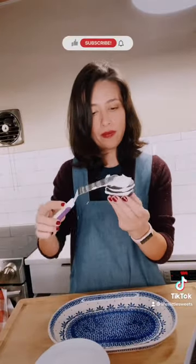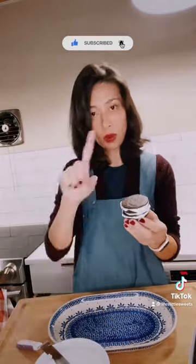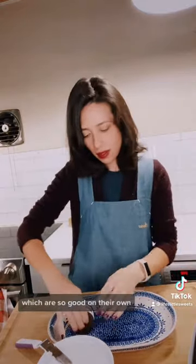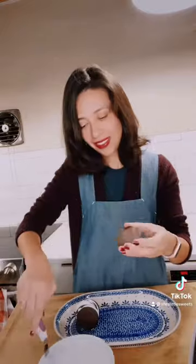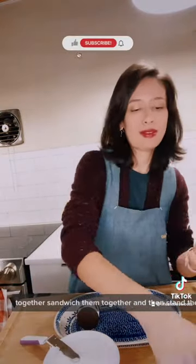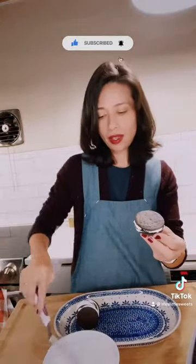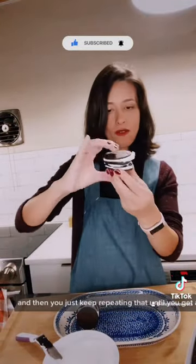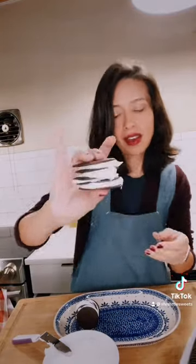You basically put whipped topping in between these little wafer cookies, which are so good on their own. Then you do four or five together, sandwich them together, and stand them up on their side. Then you just keep repeating that until you get a long roll.